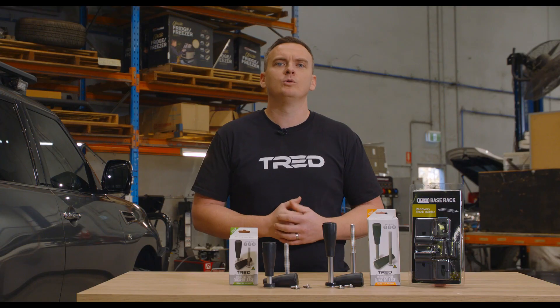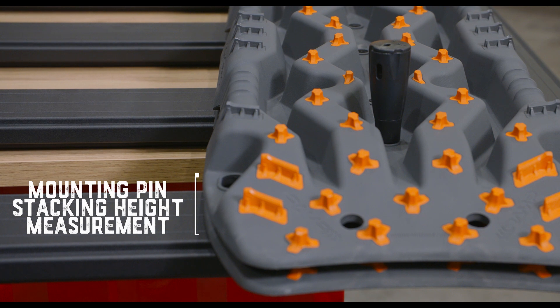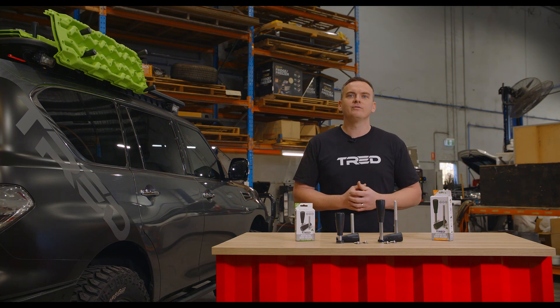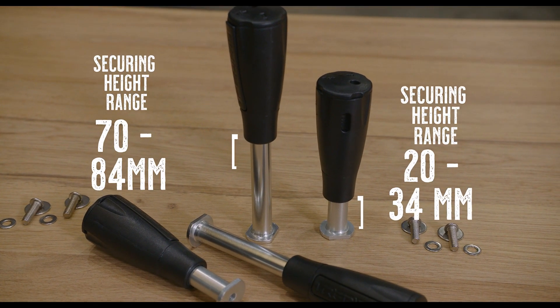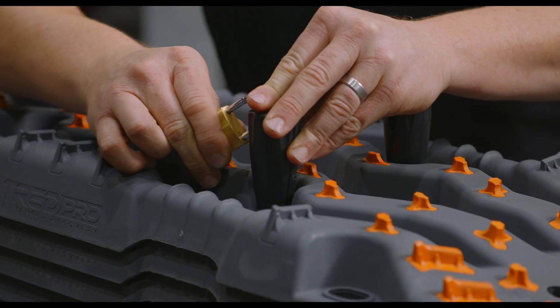To ensure fitment is possible with the number of boards you want to stack, check the stacking height measurement of those boards. The 112.5mm pin length has a securing height range of 20-34mm and the 162.5mm pin length has a securing height of 70-84mm whilst maintaining the locking feature.